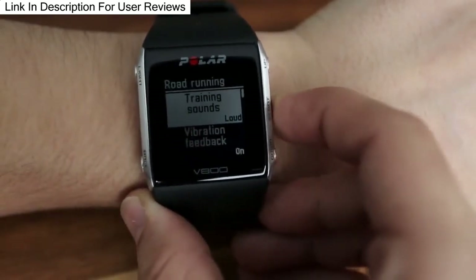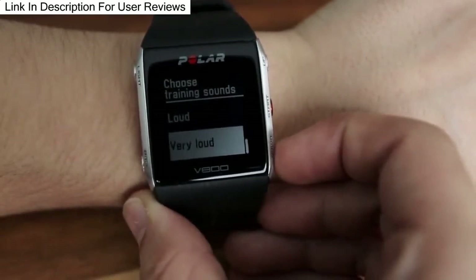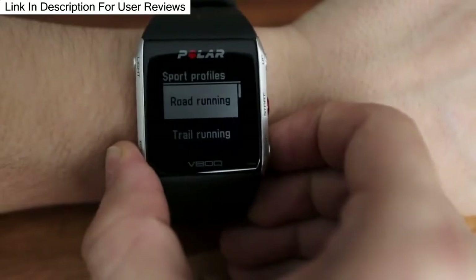Next let's talk about the build quality. I really like the build quality and the look of the watch. It's a really rugged watch while at the same time a really beautiful watch. As you can see, the case is made out of aluminium and the front is made out of glass which is really tough to scratch. The band is also really comfortable — it's tough to break while at the same time being really comfortable.